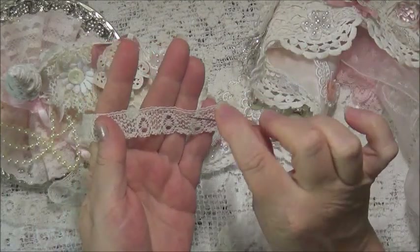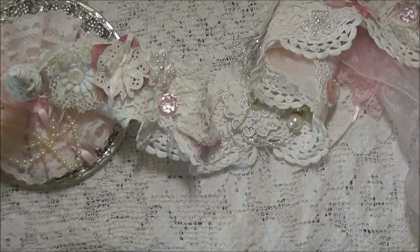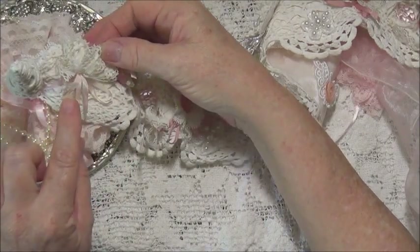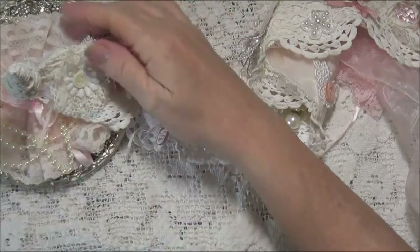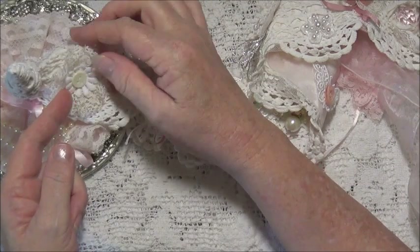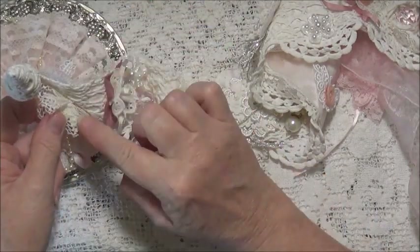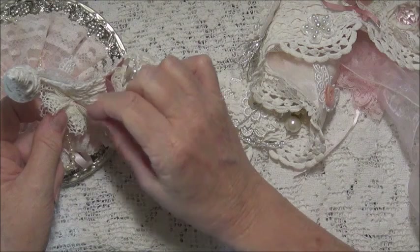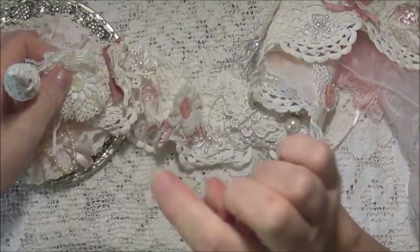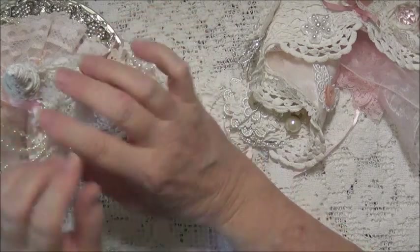With the ribbon I went in and out and then pulled it tight so it looks like a flower. I've just tied it in a bow underneath and that made a flower. Then I've got little appliques and buttons - all I've done is stitched with just a couple of threads, gone through each thing and back through and ended it off. So although they're on there, they're very easy to remove and they all come apart.